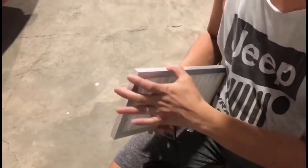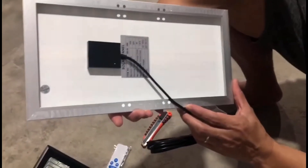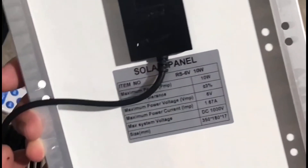Tingnan natin yung rating ng solar panel: 10 watts, 6 volts yung maximum power voltage, at 1.6 amperes ang current rating.